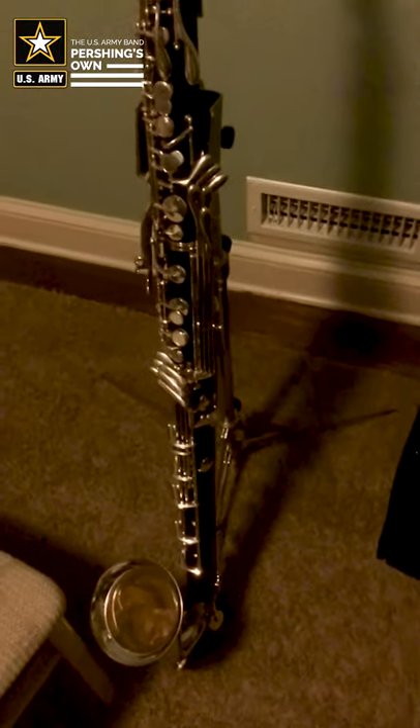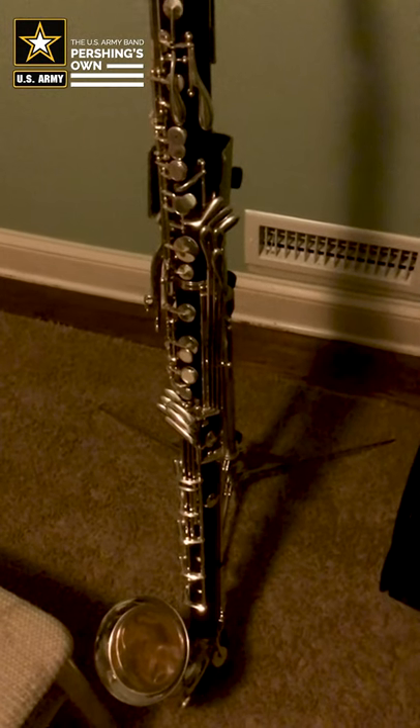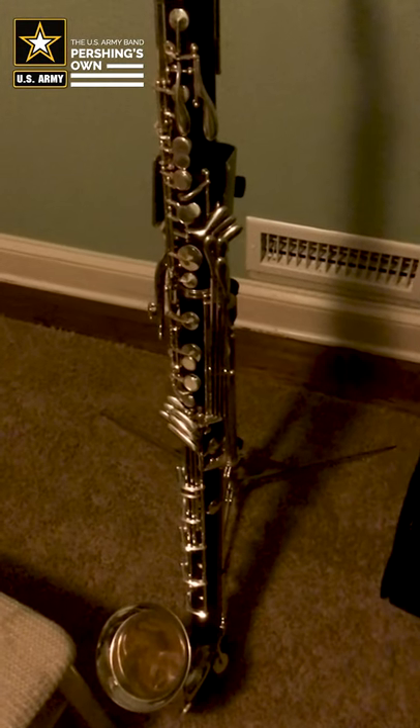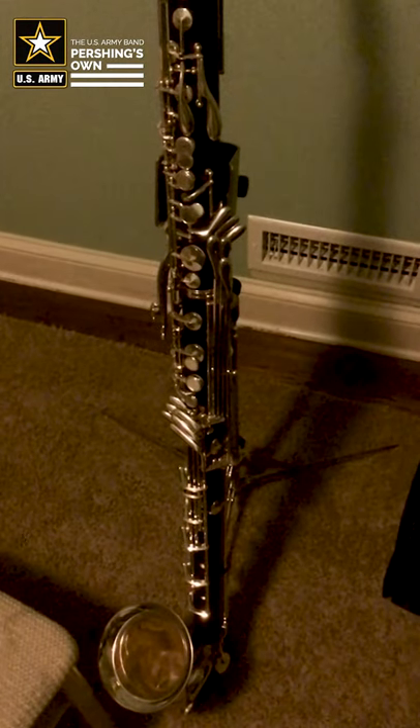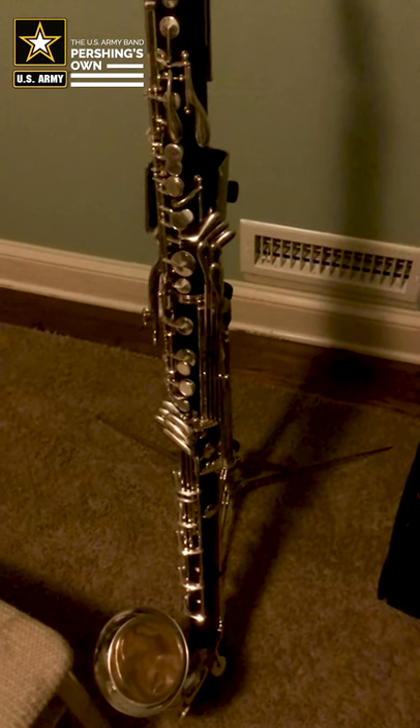Before we do anything else, I want to talk about how important it is to use a stand. The last thing you should ever, ever do with your bass clarinet is put it on a chair, because that is an invitation for somebody to come along and knock it over. So please don't do that — please get a stand.